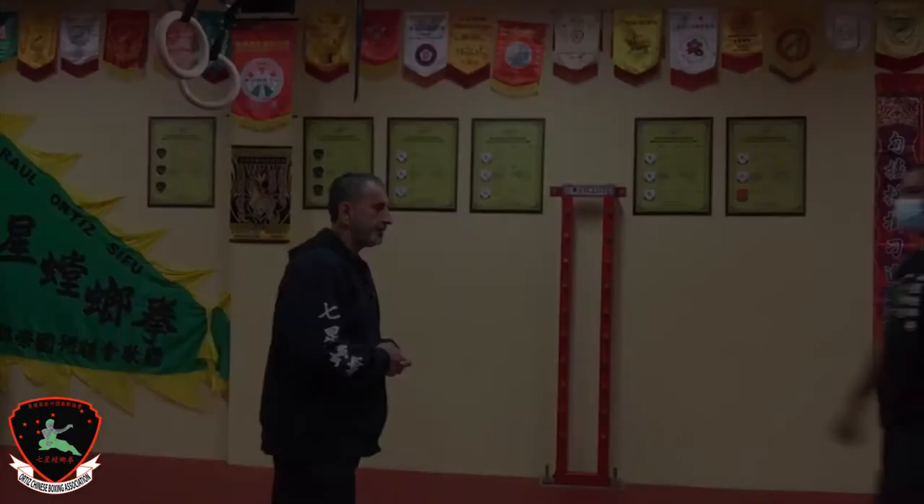Hi, C4 Ortiz here. Today's tip we're going to work on is the side joint, cross kick, front kick, and then a bongsam. Assisting me today is C4 Leslie Jr.